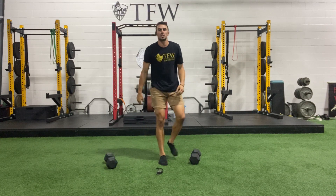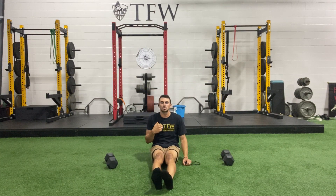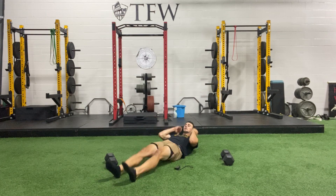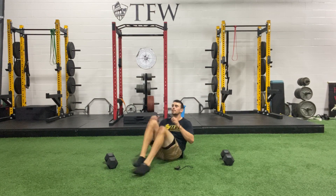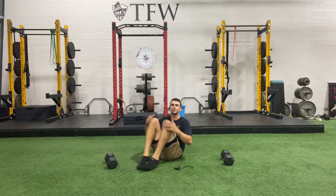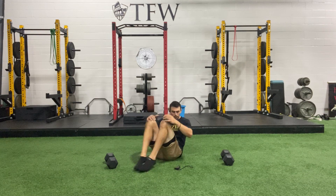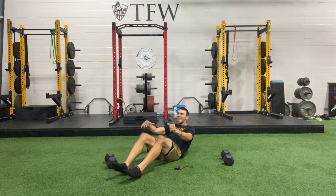We're on the ground — traditional regular knee grabs, no weight needed. Hands on your chin, curl those feet towards you. Ready, set, go. Keep going. Five, four, three, two, and time.